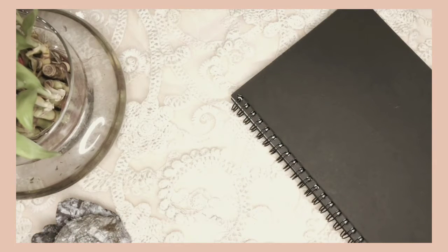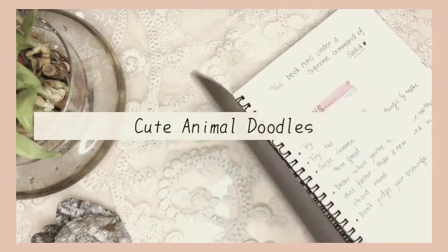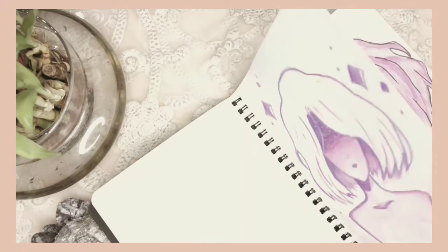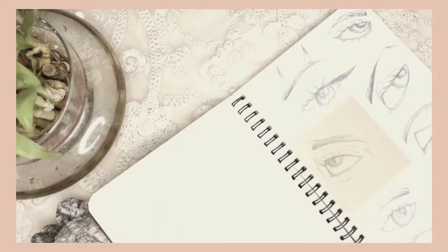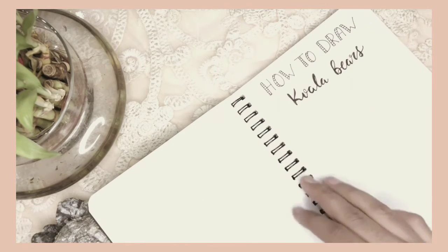Hello everyone, welcome back. In today's video, I will show you guys how to doodle some cute animals. Well, I don't know if anyone could find them cute, but I did, so let's get into the video. The first animal we're gonna draw or doodle today is...